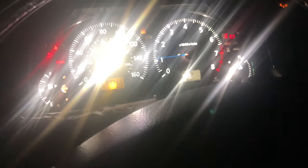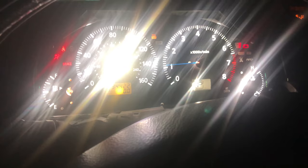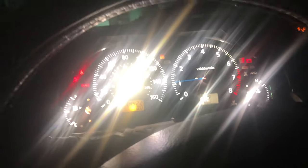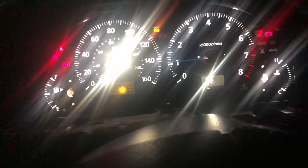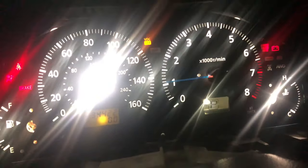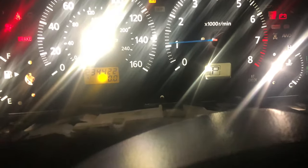Alright guys, so we kind of just barely put the needle in there - I couldn't get it to go in properly. As you guys can see, that's the gauge cluster. It's super bright, too bright. There we go - that's as low as we can have it. But as you guys can see, the needle does look pretty cool.